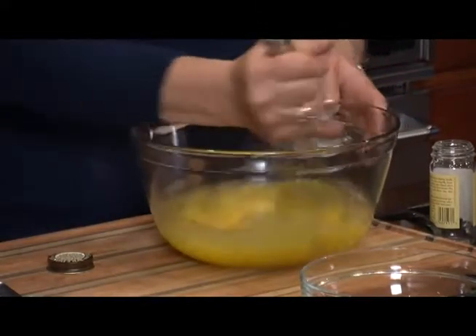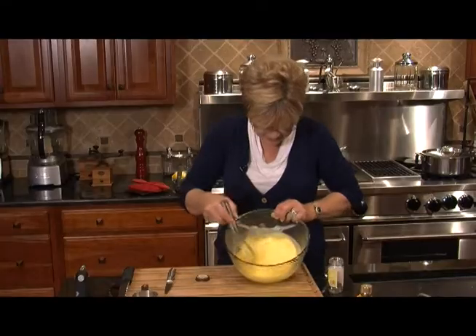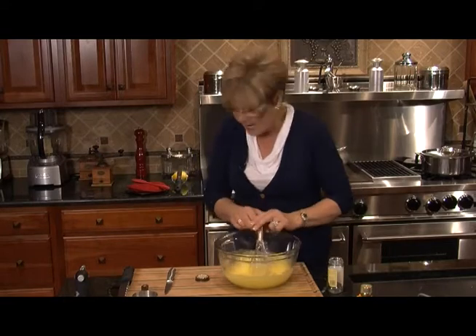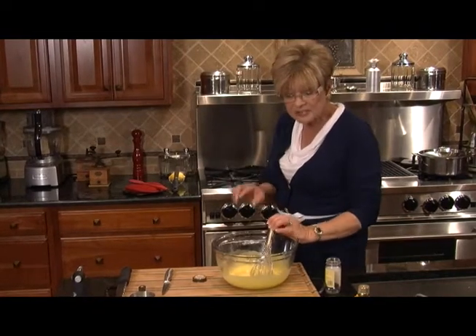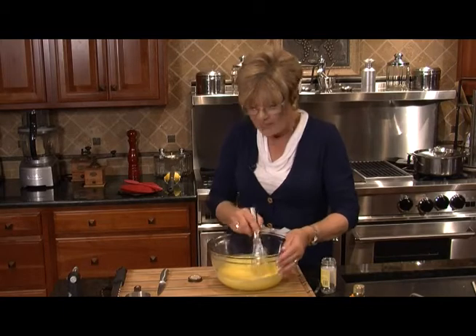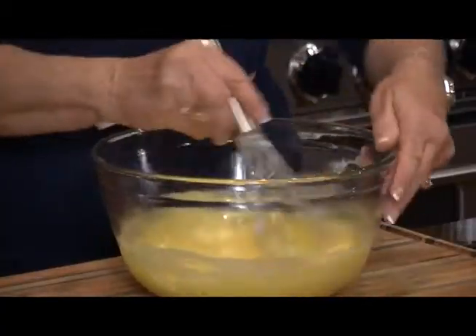Remember what I said — use your arm, not your wrist, when you use a whisk. You can see this color has changed; it's more of a lemon yellow now. And I know it's boiling, so let's turn that off real fast. That's got to sit for 15 minutes and cool down. We're going to make sure that this stays stirred. We'll be back to finish our creme brulee in just a moment.